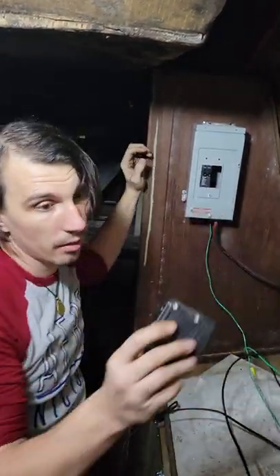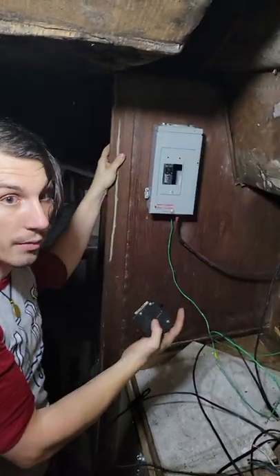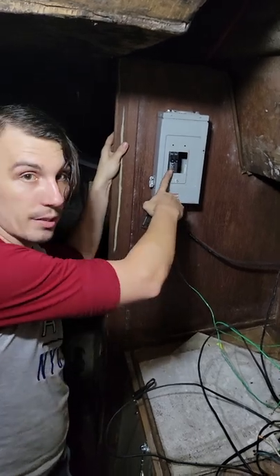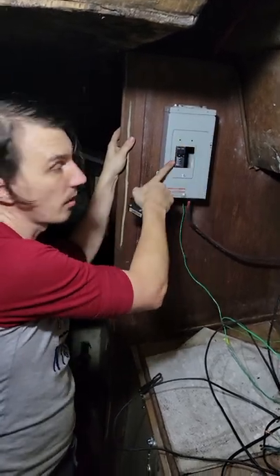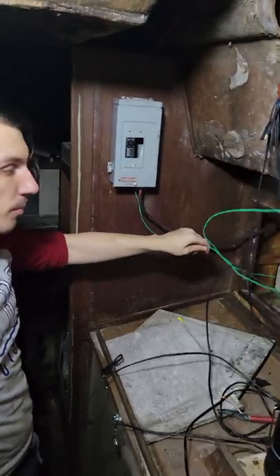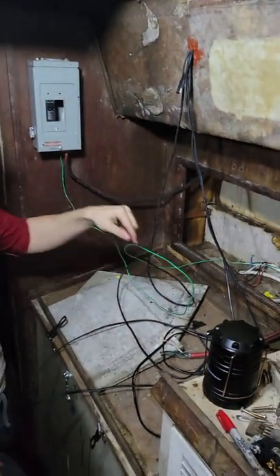They had a double 15 and a 15. They were using a double 15 for the main 30 instead of an actual 30, so we're gonna get a 30 and go here. The two 15s can stay because we can branch off the 30 for the double 15s to run other wires later. We need to hook up the ground wire to the ground lines getting to the ship — I gotta find that.